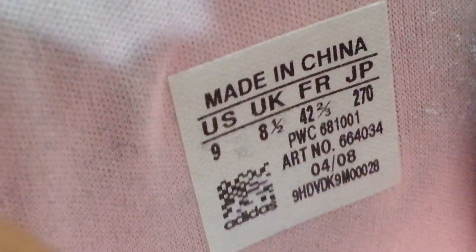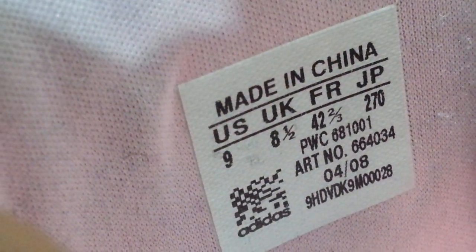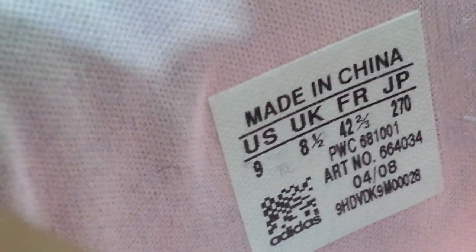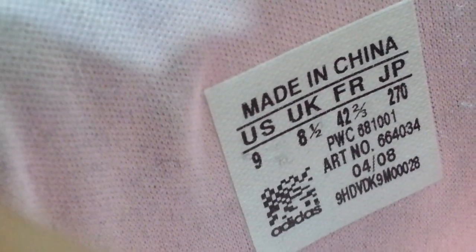With this pair, they put the label on the tongue, and this Adidas one they put it on the side. The ART number on this one is 664034 — so always look for the ART number.